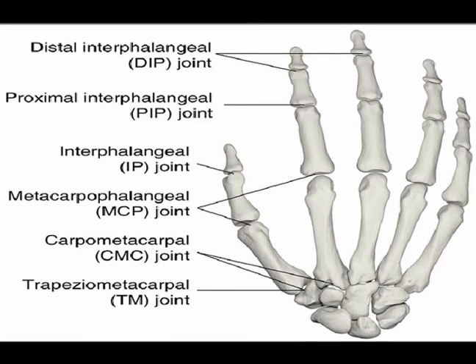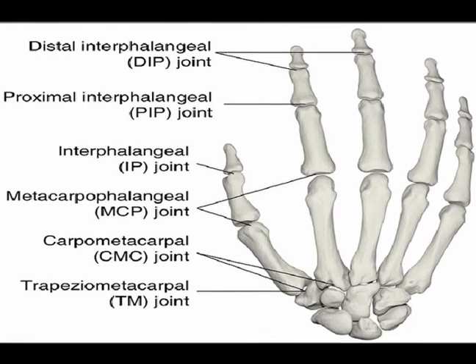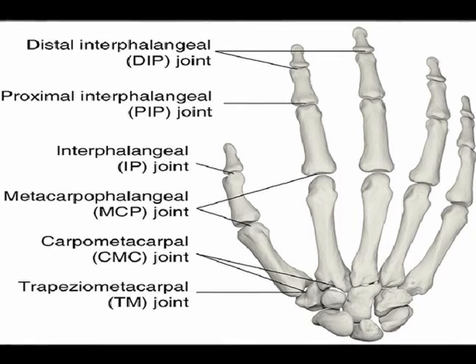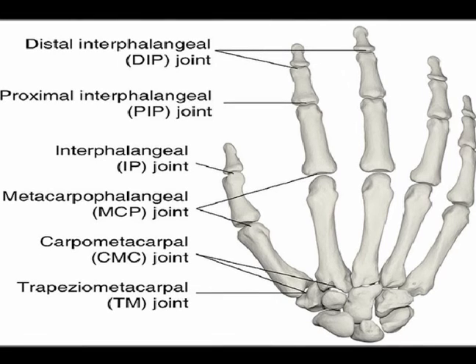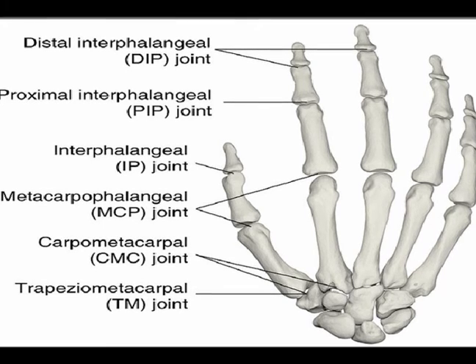In fingers two through five, the MCP joint is made up of an oval convex metacarpal surface that articulates with a concave shallow proximal phalangeal surface. It is a ball and socket joint which enables flexion, extension, abduction, adduction, and limited circumduction. It is much less restricted in motion compared to the thumb MCP joint.